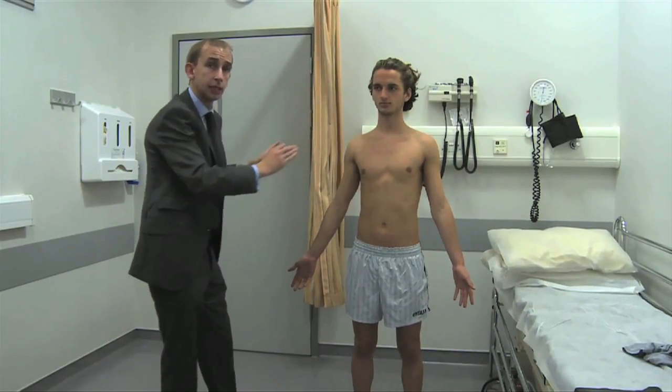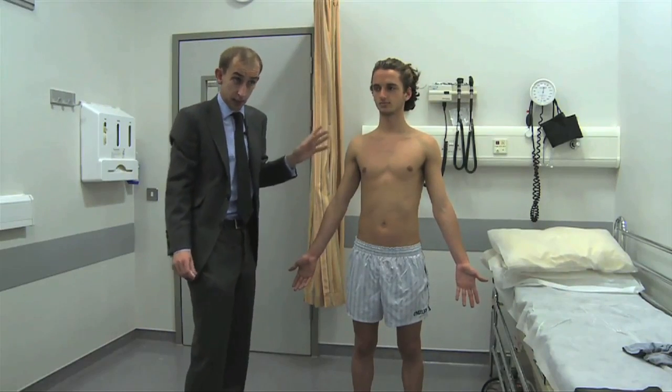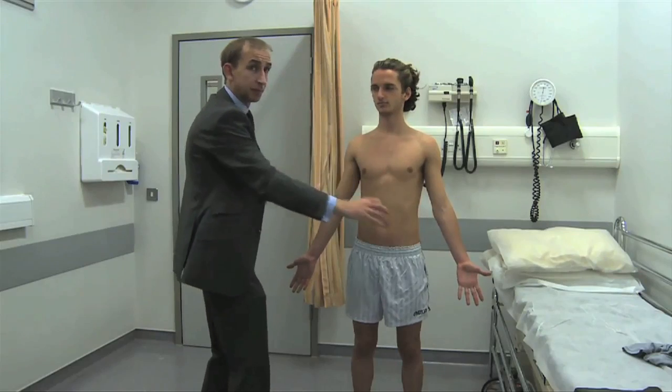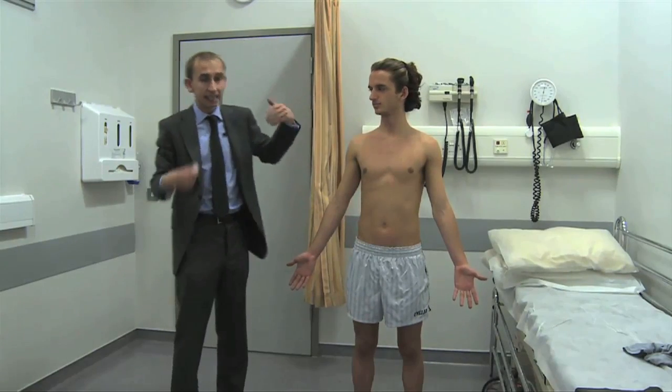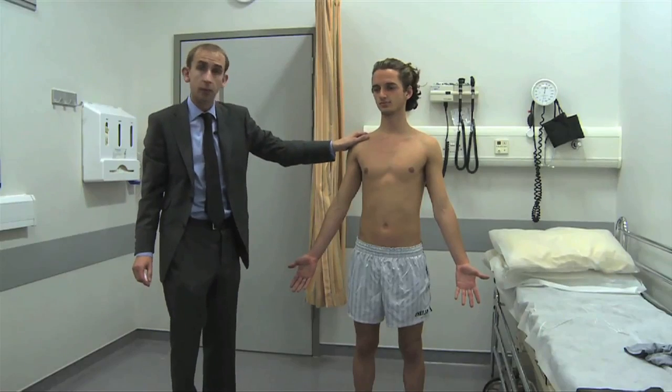You come down in groups: C, then T, then L, then S — cervical, thoracic, lumbar, then sacral. So you're coming down in maps. For ease of remembering, go to the shoulders and remember it's C4.